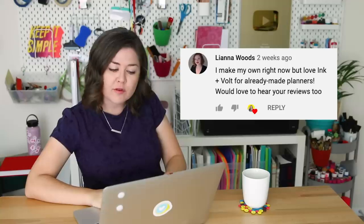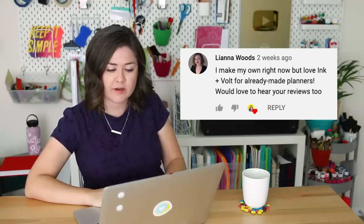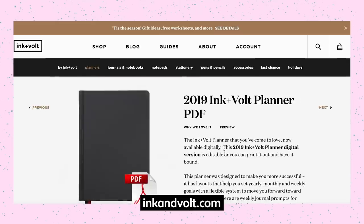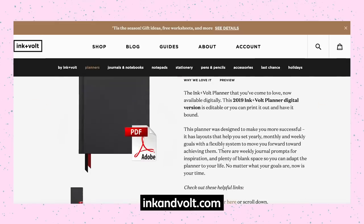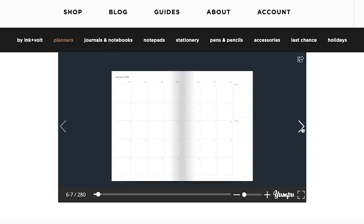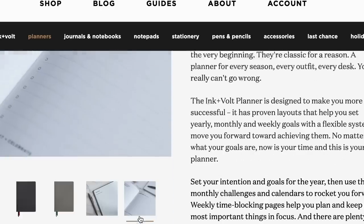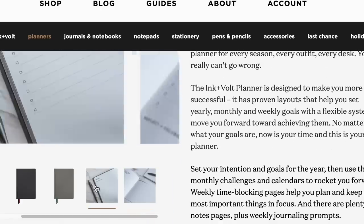Some of you suggested Ink and Vault planners, which I had never heard of. They have really simple minimalistic planners. It looks like they also have a PDF version of their planner, which is cool if you want to make your own book. It's nice that they offer a preview so you can see exactly what the pages look like. It looks like it has an area for goals and a calendar layout.